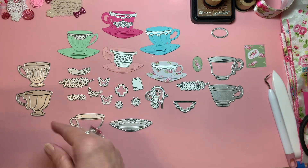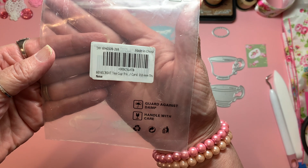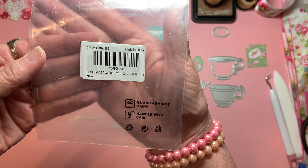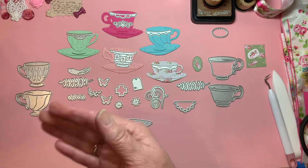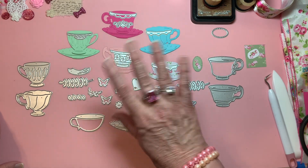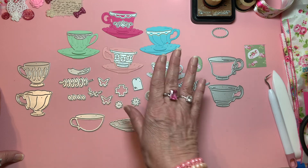If you all are interested in these and you like them, let me show you — can you see that? It is the Benecreate Teacup metal die set. If you just search 'teacup metal die set' it'll come up on Amazon. Right now it's on sale — I say that right this second, it doesn't mean they'll keep it on sale, but right now it says I think 25% off.